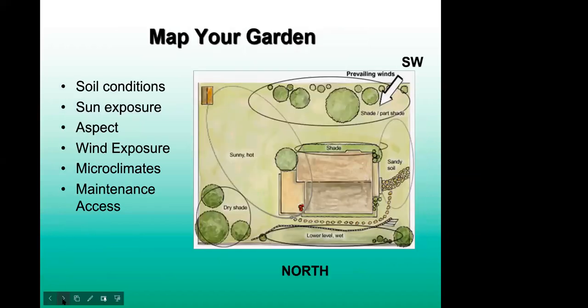The first thing that's really good to note is mapping your garden. This is helpful if you move into a new house or if you have an area that has changed. It's nice to take stock of what's going on in your garden so you can have an idea of what's happening — things like soil conditions, sun exposure, aspect, wind, whatever microclimates might be around, and also access. I'll go into more detail on all of these.